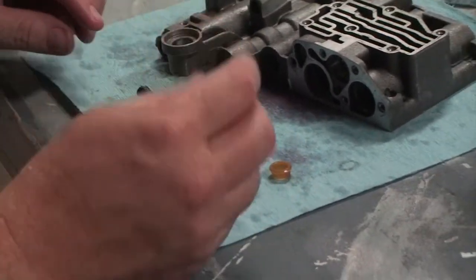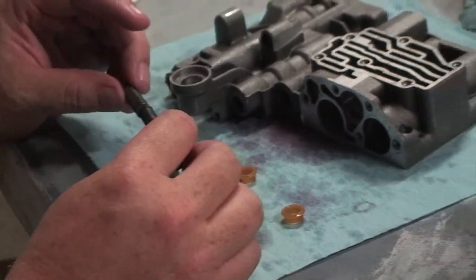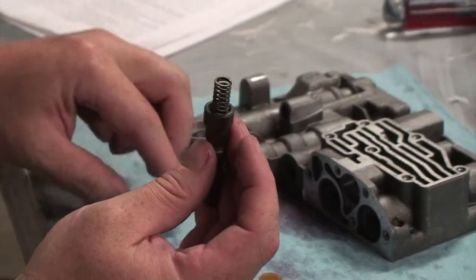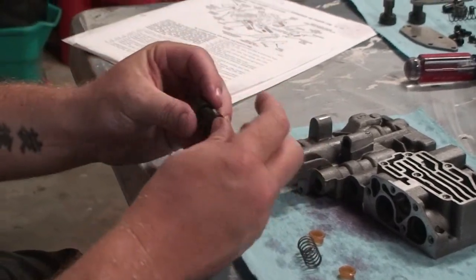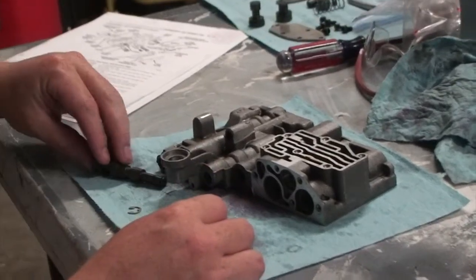The way this works is there is a spring that goes in the end of the valve. Then this cap, which they call the shuttle valve throttle plug, goes on like this. The whole thing is going to fit through here, and it's going to fit with a spring on the other end.